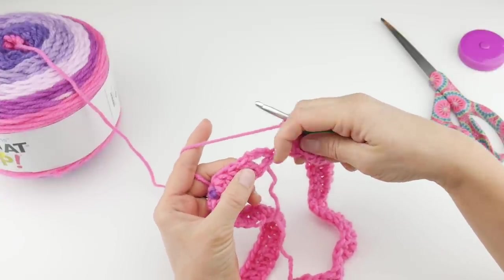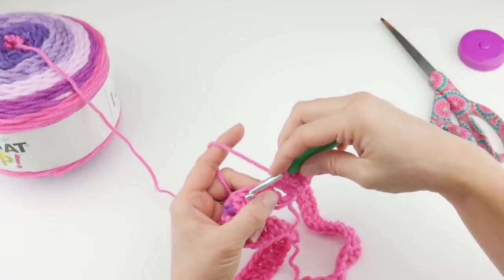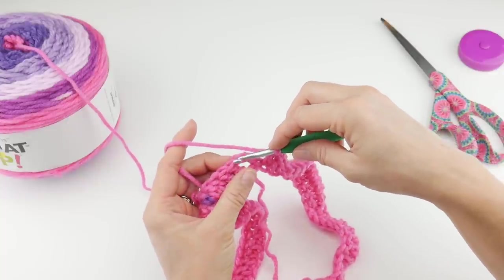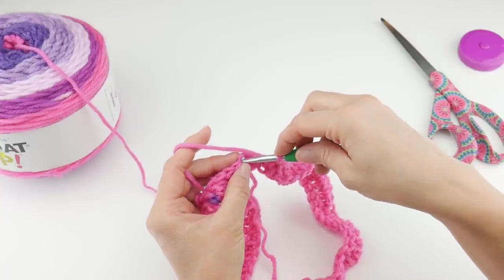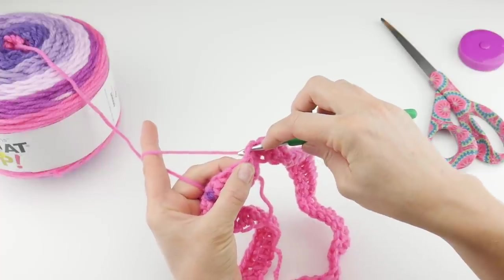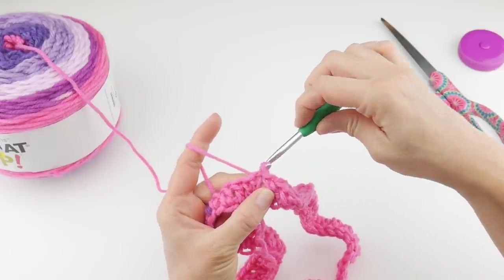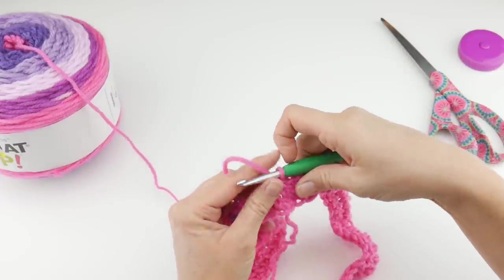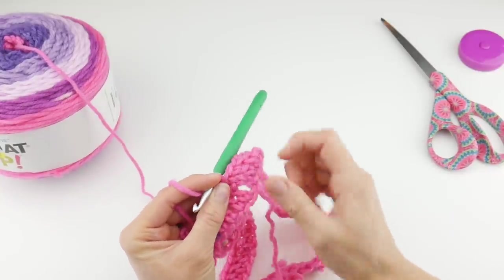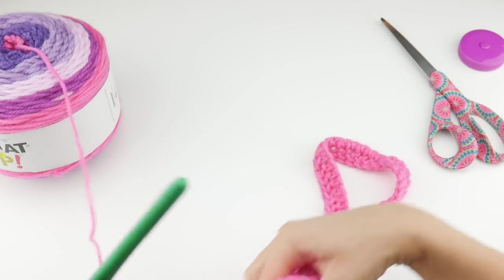Remember that chain three at the beginning of the round? We're going to work a slip stitch into the top of it to finish off and close the round. Count one, two, three chains up — in that topmost third chain, insert your hook, wrap yarn around hook, bring up a loop, now bring that loop through the loop that's already on your hook. We've just closed off the round. That pesky gap from the beginning is more camouflaged now. Round one is complete.